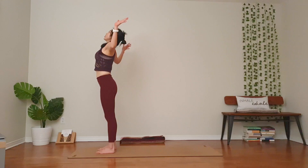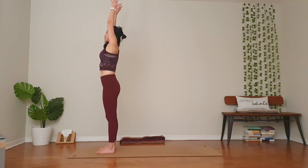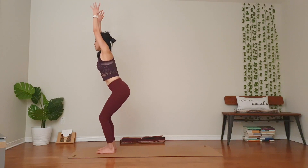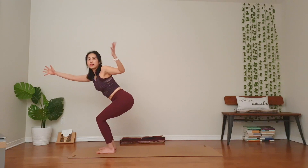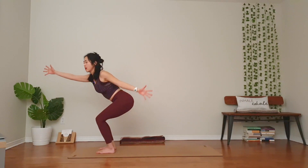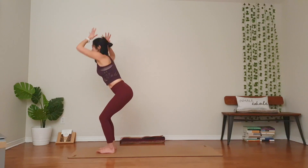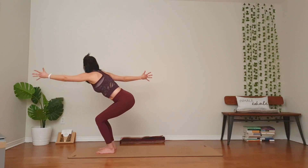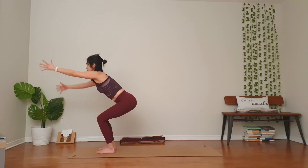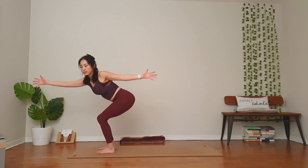Exhale, bend your elbows by your ribs. Open up the chest. Inhale, extend your arms up. Chair pose — bend your knees. Right hand forward, left hand back for twisted version. Strong legs, strong arms. Inhale, extend your arms up if you can. Left hand forward, right hand back. Keep the arms nice and long. Two more. Inhale, back to your chair. Exhale, twist the left with open arms.